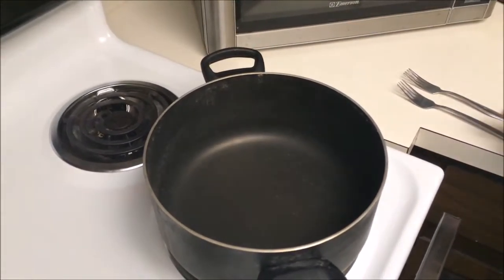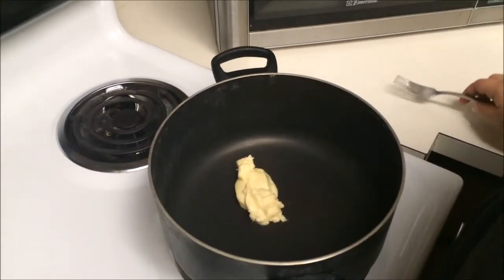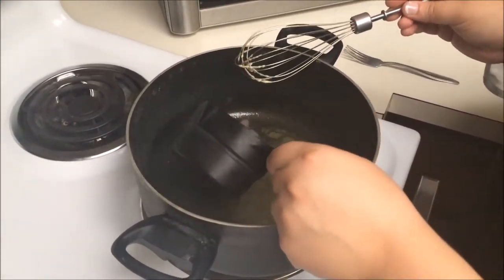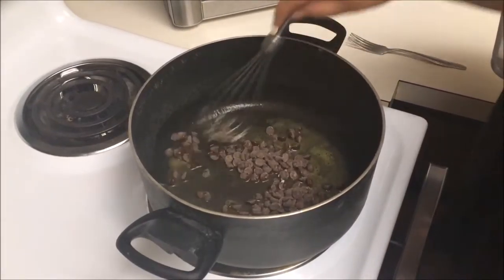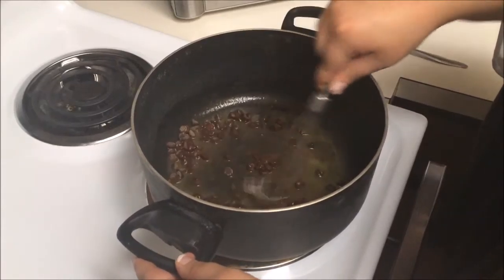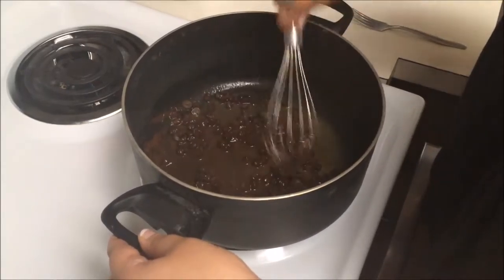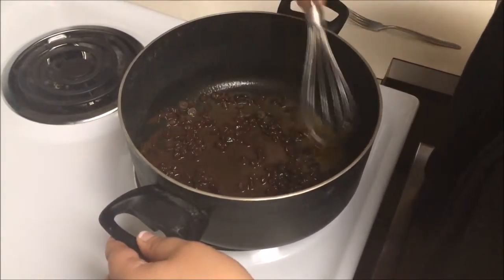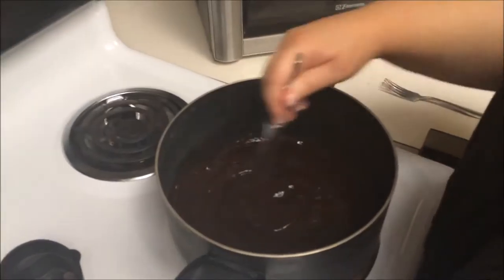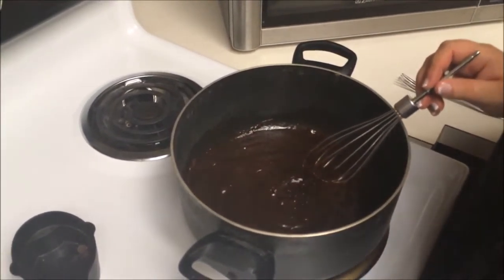In a pan, put it on low heat — very low, otherwise you're going to burn everything. Add your quarter cup of butter and wait until that melts. Once the butter is melted, add the chocolate chips and wait for those to melt. Keep stirring otherwise your chocolate is going to burn. You can also use a double boiler, but if you don't have one, use this method. Once your chocolate is melted, turn your stovetop to the lowest setting possible.